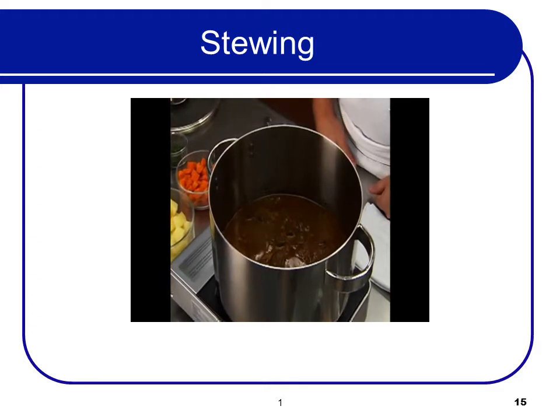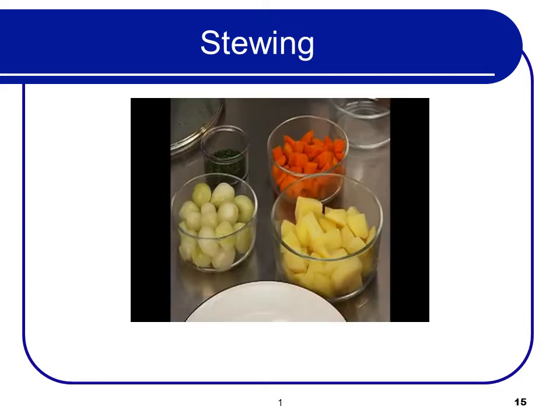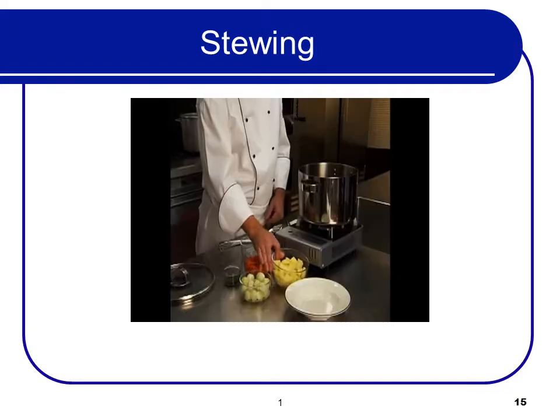If necessary, degrease and adjust thickness. If not added during the cooking process, vegetables and other garnishes may be cooked separately and added to the finished stew.